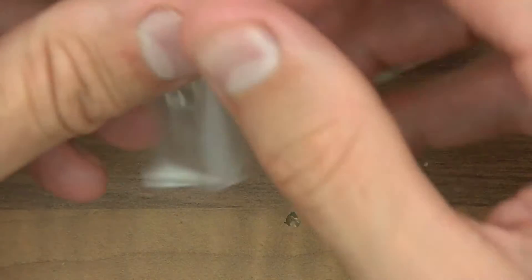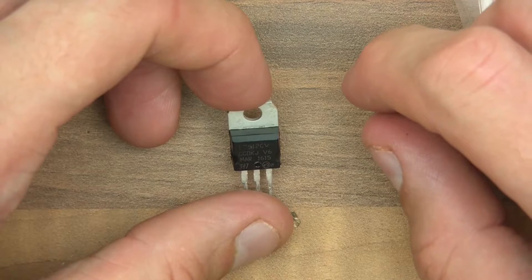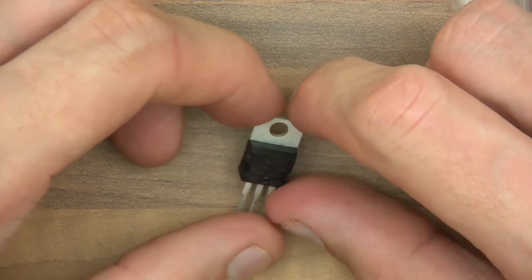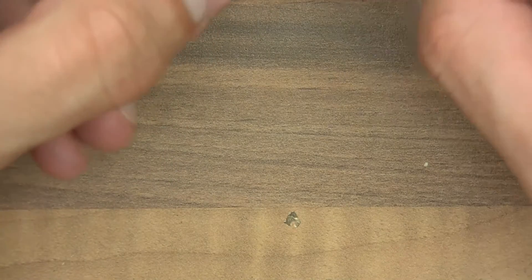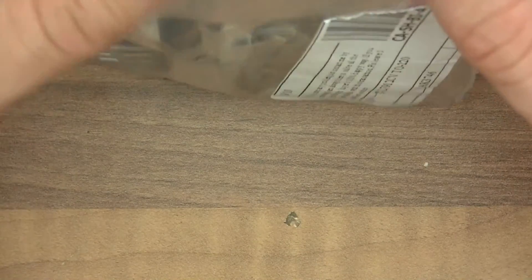One more item. L7912CV - I've never heard of it. It's made by ST. It looks like a transistor or a MOSFET, but you get all sorts of things in this form factor. Let's go to the computer and find out what all this stuff is.